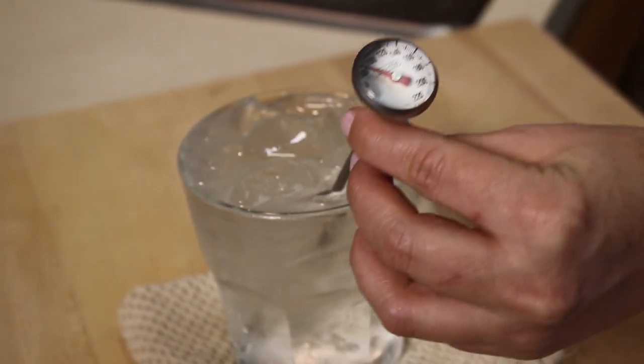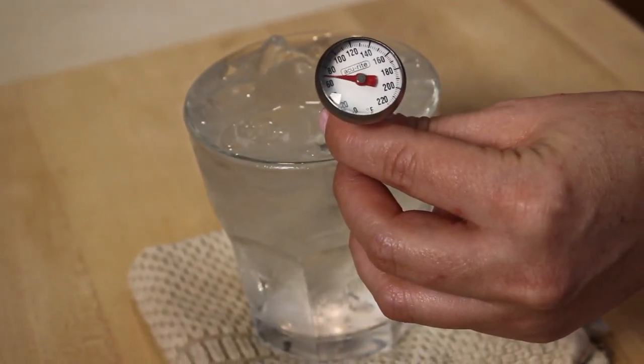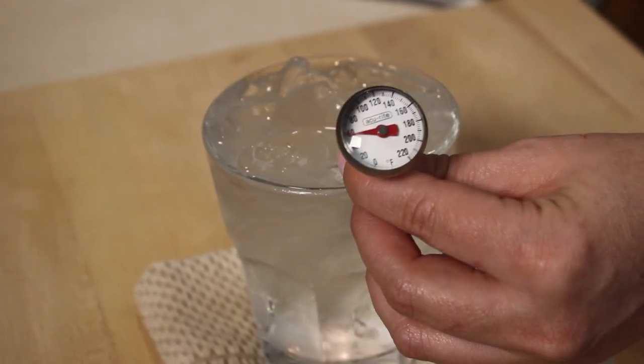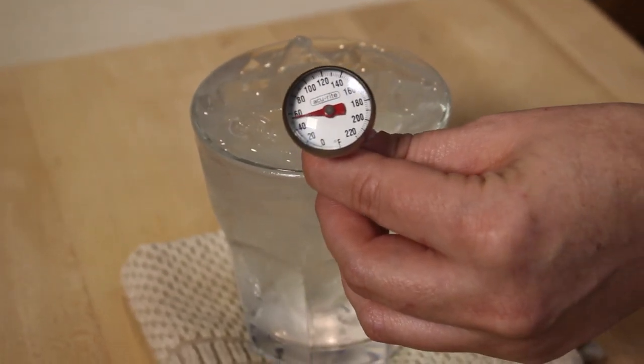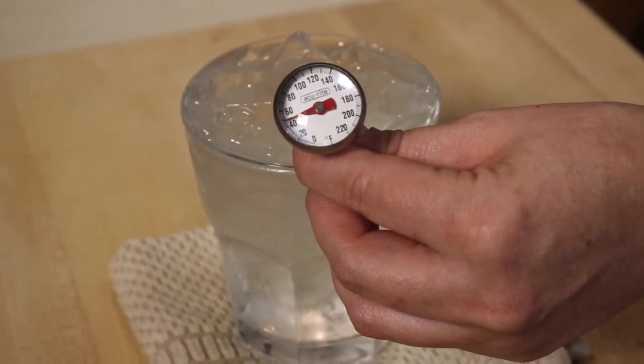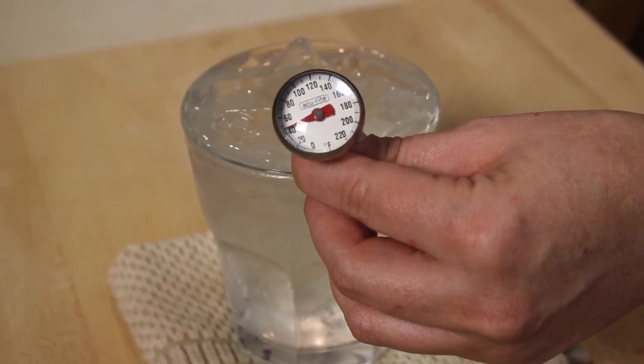To take the temperature of the crushed ice water, place the stem of the thermometer at least two inches into the cup of ice, but not touching the bottom of the cup, and wait one to two minutes until the temperature reading is steady. Because water always turns to ice at 32 degrees Fahrenheit, the reading should be between 31 and 32 degrees Fahrenheit if it is accurately calibrated.